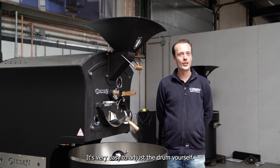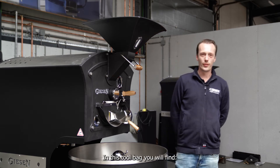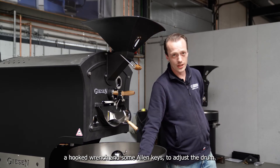It is very easy to adjust the drum yourself. With our machines we deliver a tool bag. In this tool bag you will find a hooked wrench and some allen keys to adjust the drum.